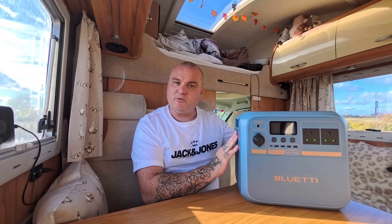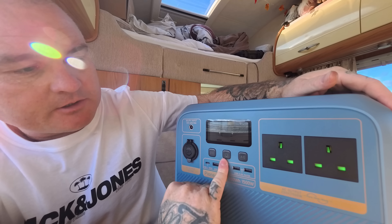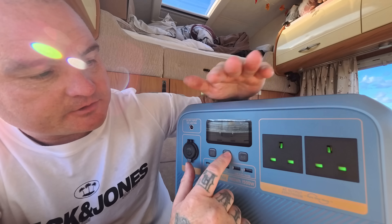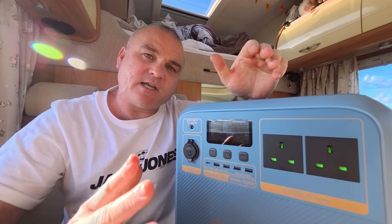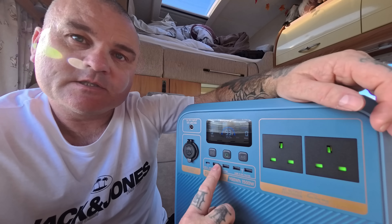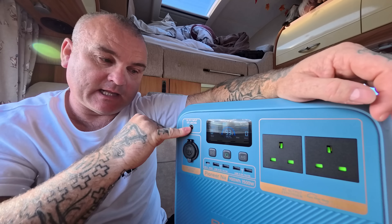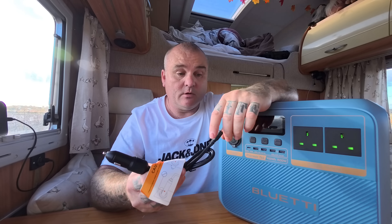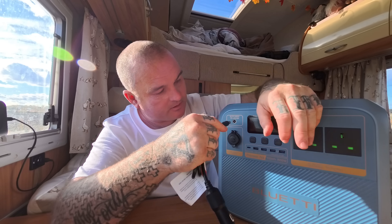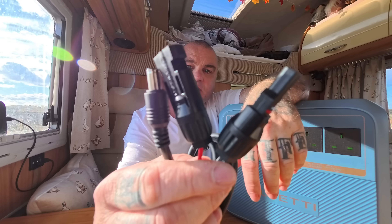Around the sides you've got fan holes. Across the front there are two AC outlets, an on/off switch, and separate DC and AC on/off buttons. The display currently shows 93% — we've been using it a little. It has four USB-A ports rated at 3 amps, a USB-C port rated at 100 watts, a 10A 12V outlet, and a 10A 12V cigarette lighter socket. There's also the inlet for the solar connector using the same plug type.